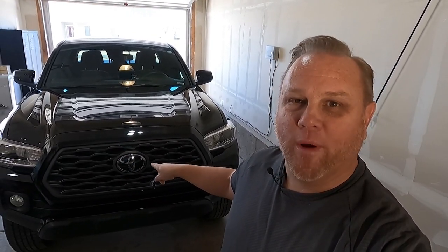Welcome back to the channel. Today I've got some smoked out Raptor lights and I'm putting them on the OEM grill. Let's get into it.